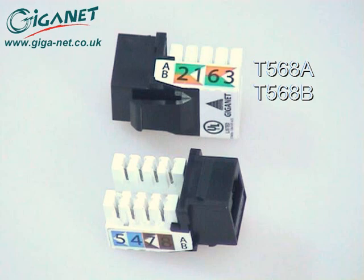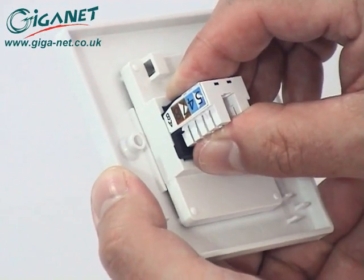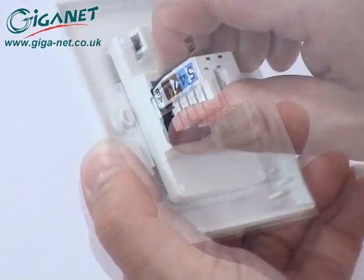Because of its keystone design, the connector simply clips into the back of the Giganet faceplate. Removing the connector from the faceplate is just as easy.